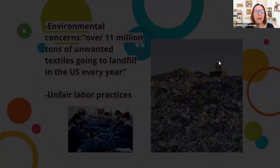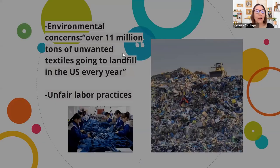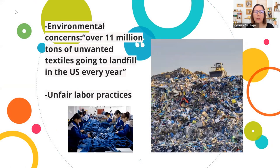Some reasons to mend your clothing are environmental concerns. A quote I came across: over 11 million tons of unwanted textiles are going to the landfill in the US alone every year. From what I understand, they're also exported abroad — wealthier countries are exporting their clothing waste to poorer countries, where it may even get burned and is definitely not all used. There's also the concern about unfair labor practices. Knowing you're mending or even making your own clothes means you're not contributing to these things.